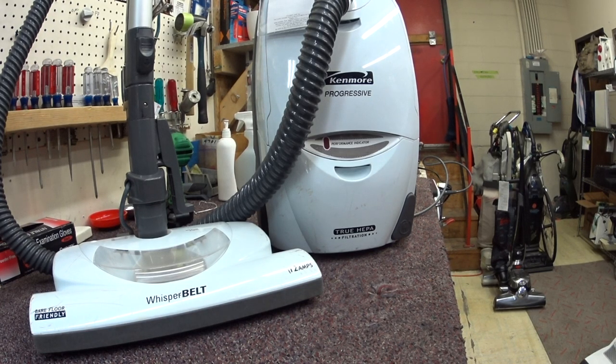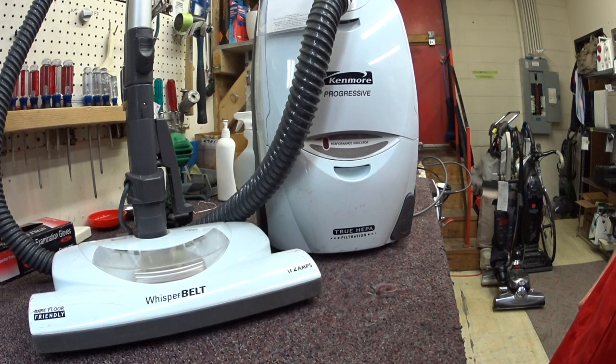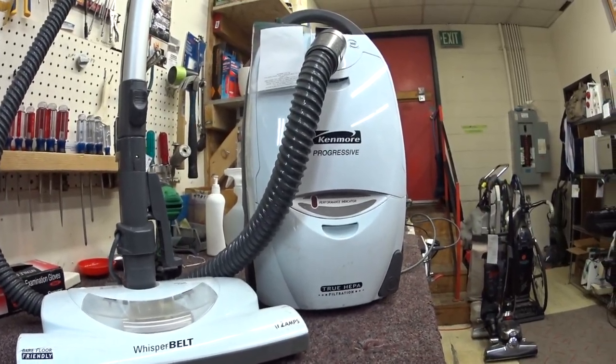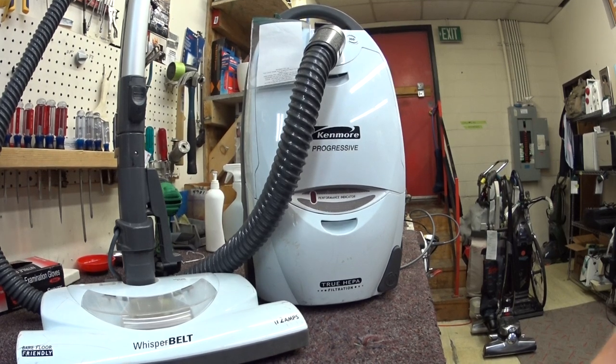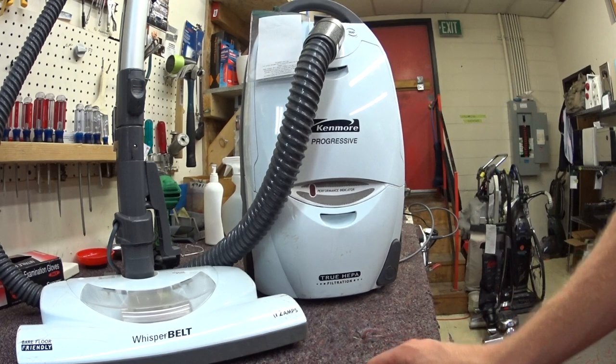Greetings YouTube. As I've gotten many requests to do a Kenmore Progressive Canister, I have one here. It's about 6-7 years old, which is about the life expectancy at best of this product. This product is highly recommended in Consumer Reports. This version happens to be made by Panasonic.